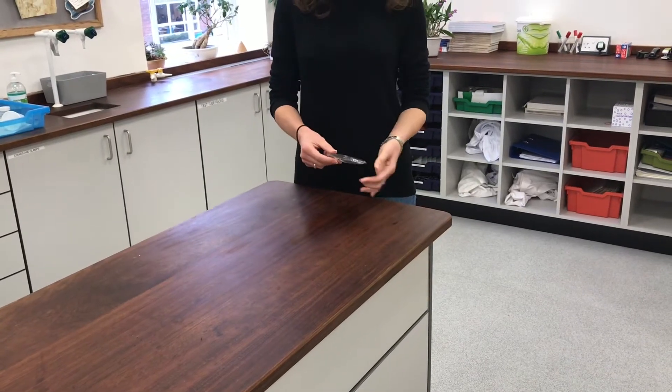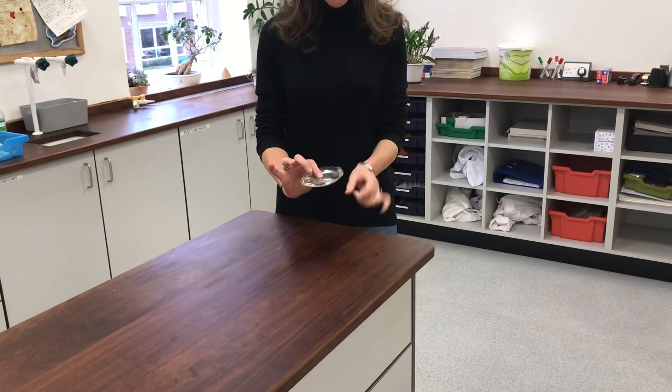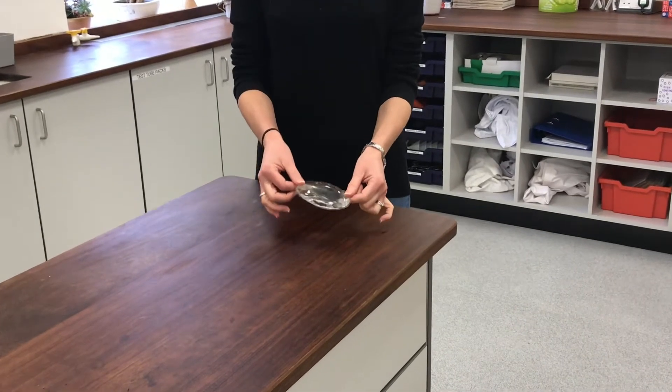This is the experiment for Cold Hands Warm Heart. You might recognise one of these little sachets as being a hand warmer pouch. It's got a little metal disc in it that I can click, and I'll use that in a moment to activate it.